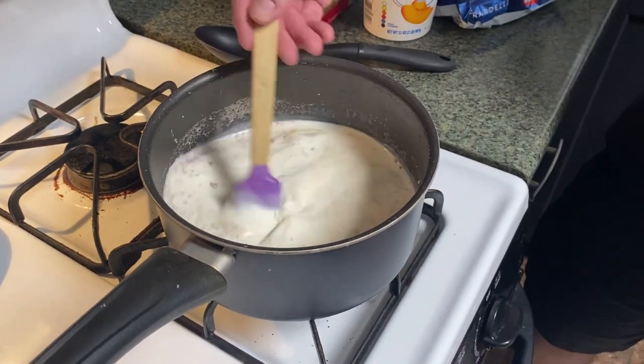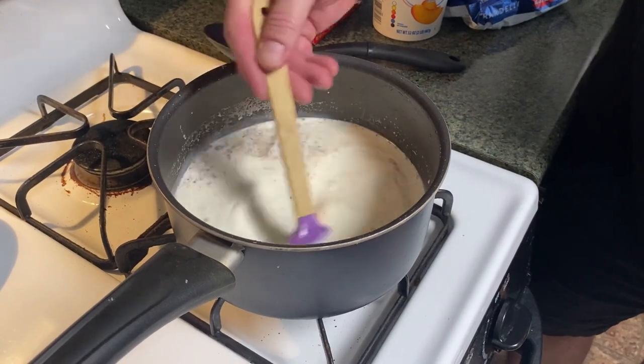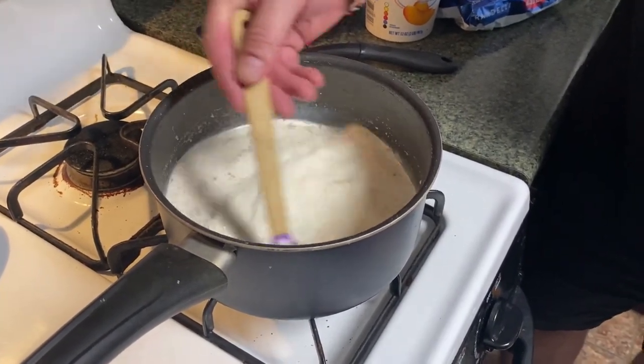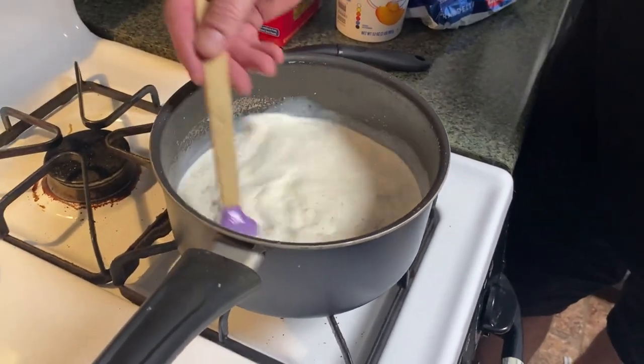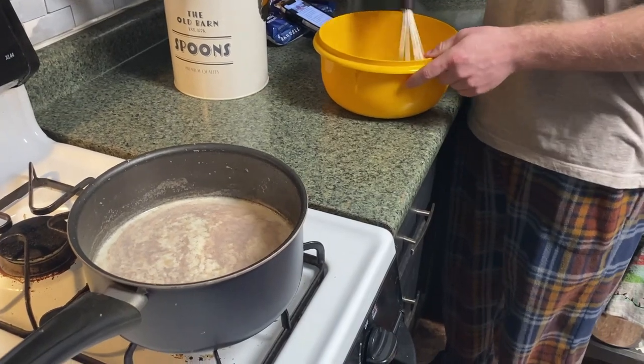All right, what's the next step? We should be at number three — add a big spoonful of the hot milk to the egg mixture, whisking vigorously. Repeat adding a big spoonful at a time to temper the eggs. When this is all nice and warm we'll come back to you.